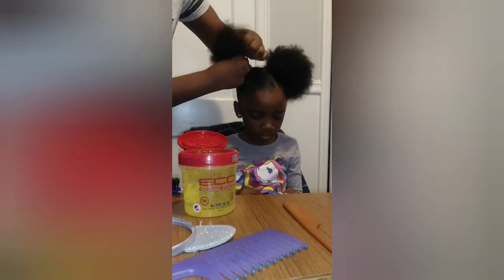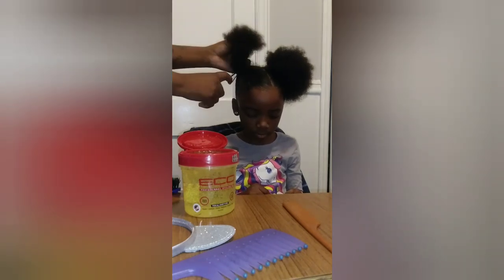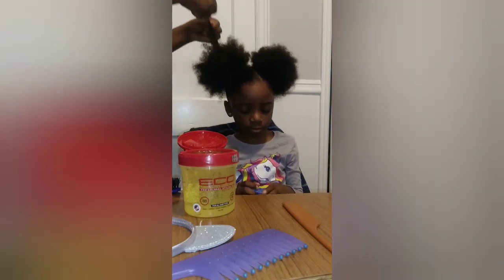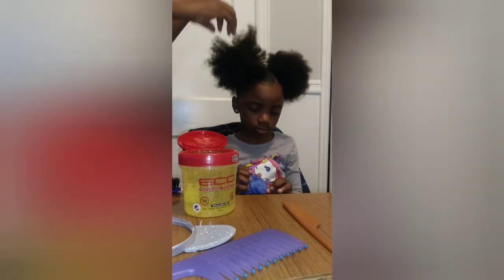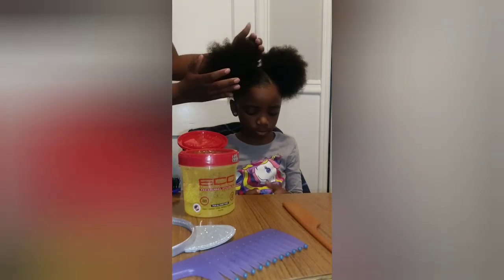Not too tight. Then I fluff her hair out with my hands like so — I fluff it out and try to comb it with my hands to see if I feel any knots. I just go like this and then I form a ball.